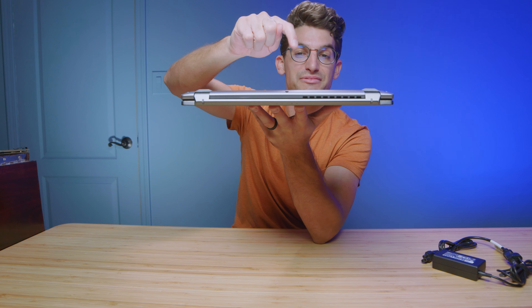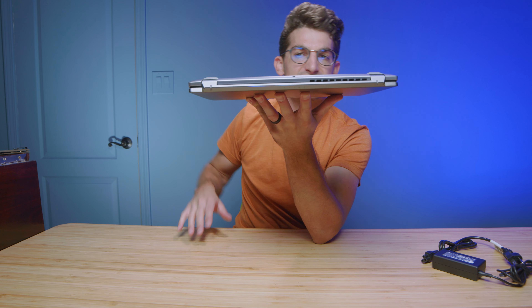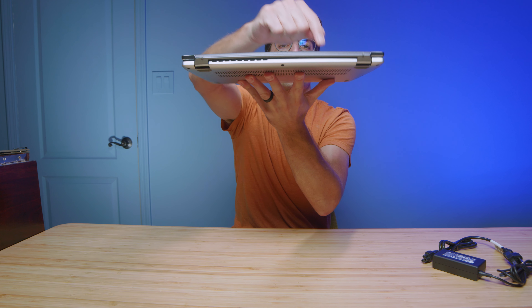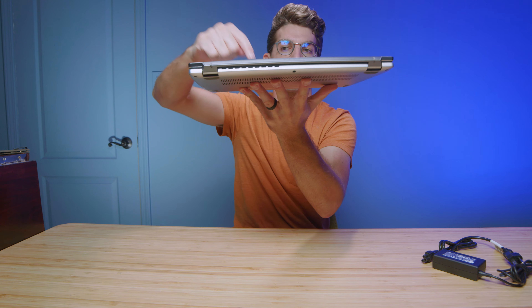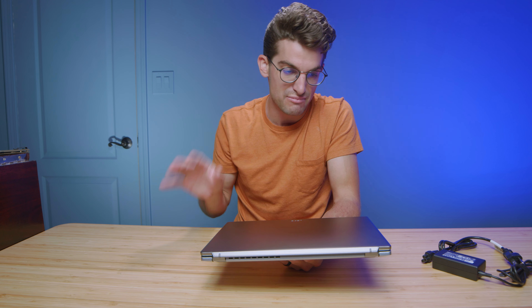Now let's do the classic Benji tap test. Sounds very good, very rigid, well assembled. Flipping it over for the top cover — no rattly sounds, nothing hollow or loose. It seems like it's assembled very well and good build materials have been used. This is an all-aluminum chassis outside of the bezels around the screen.